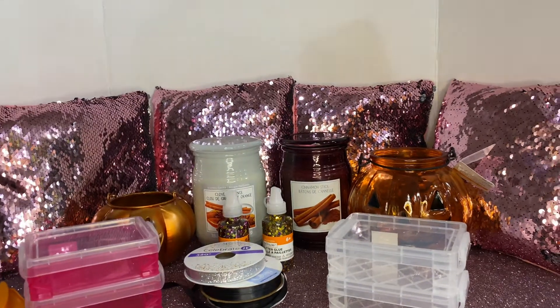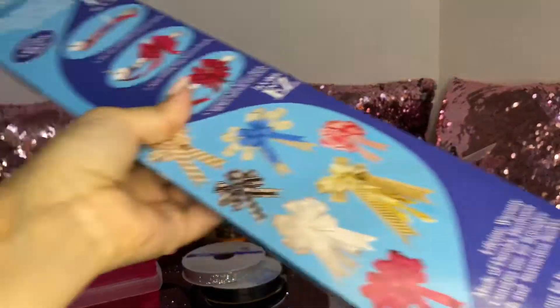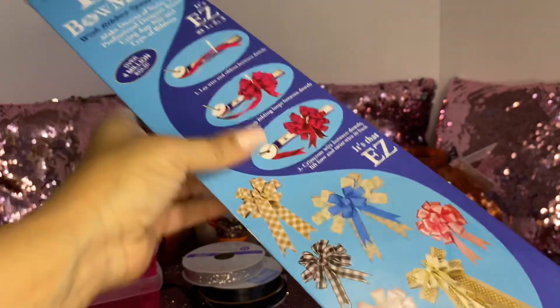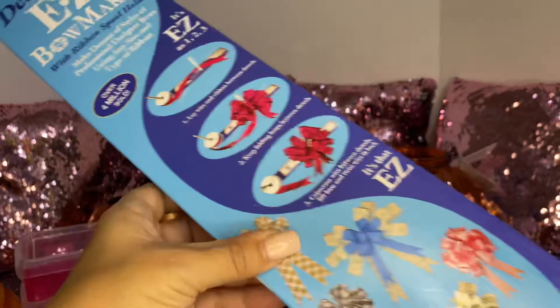Then I picked up the deluxe easy bow maker. I already have this, but I lost one, so I decided to pick another one up. This one was $15.